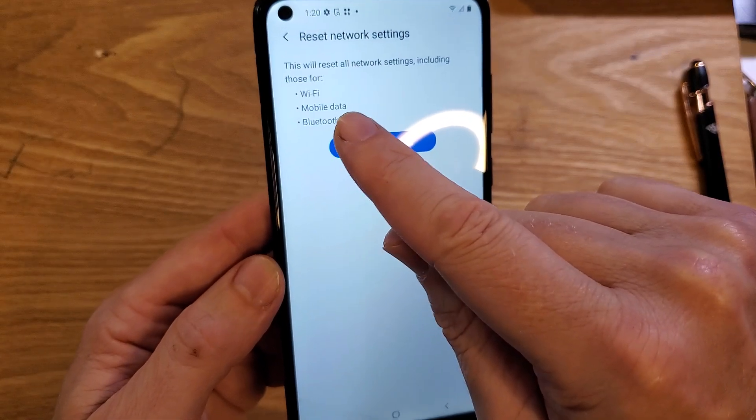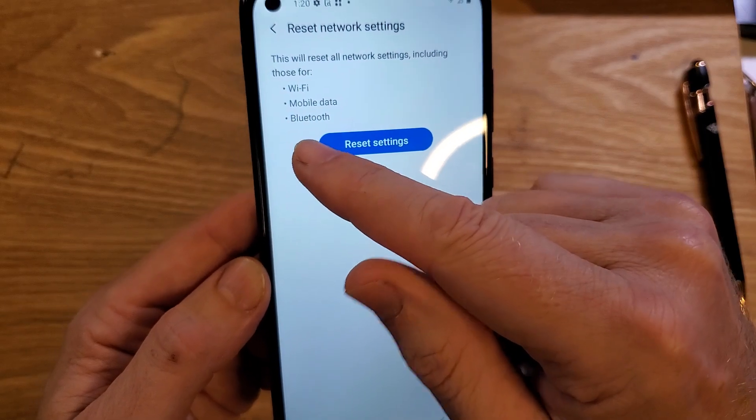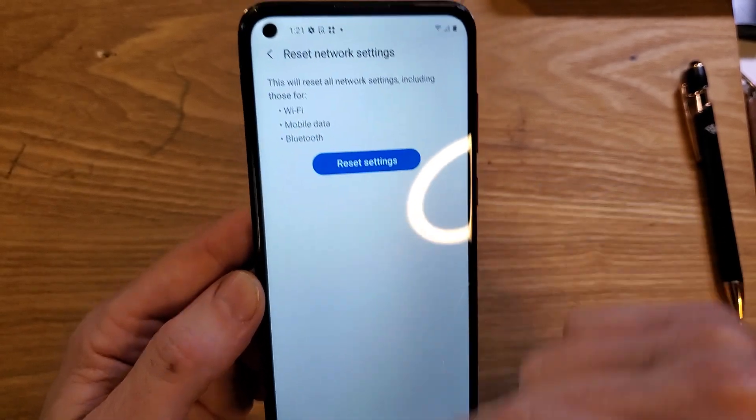Your mobile data will reconnect automatically with your SIM chip, and any Bluetooth items like speakers you'll have to re-pair. See if that helps.